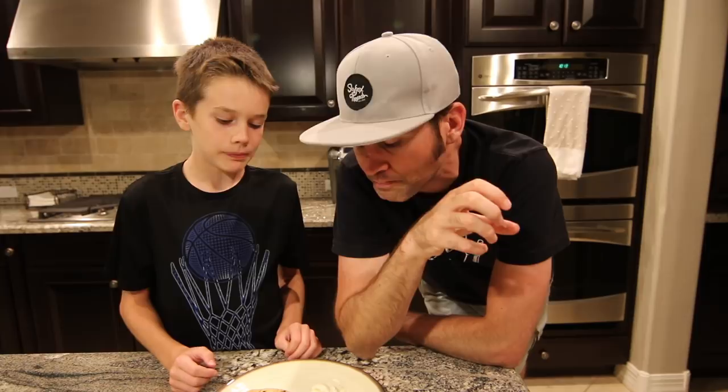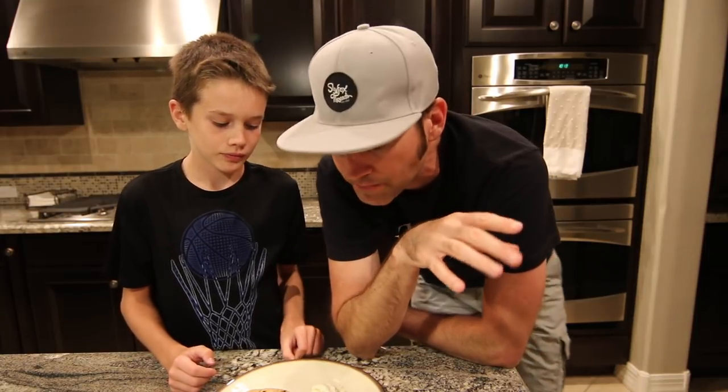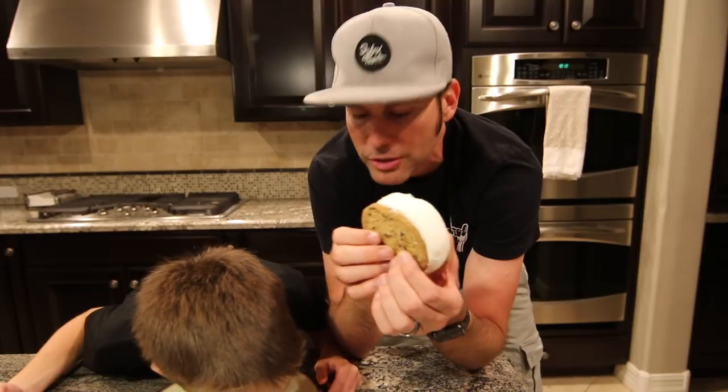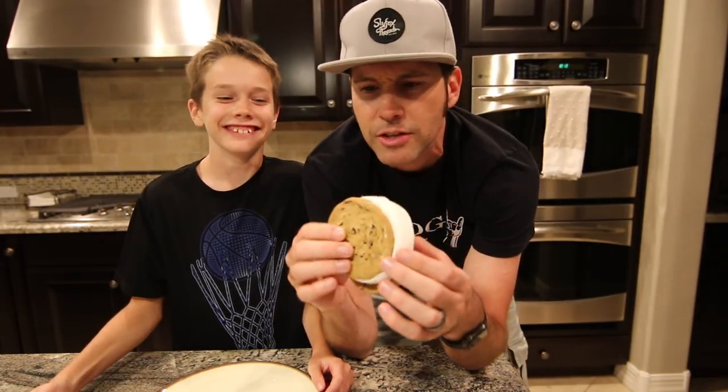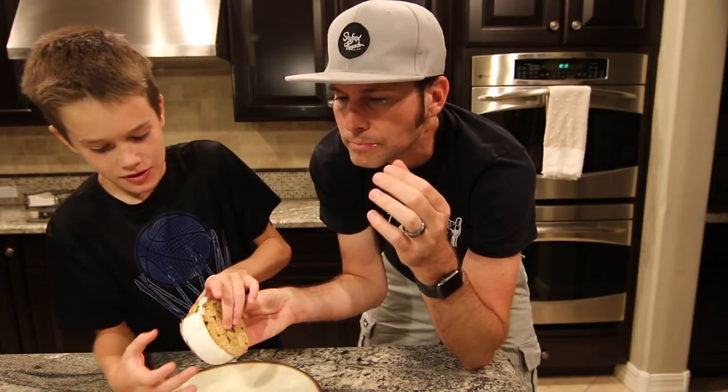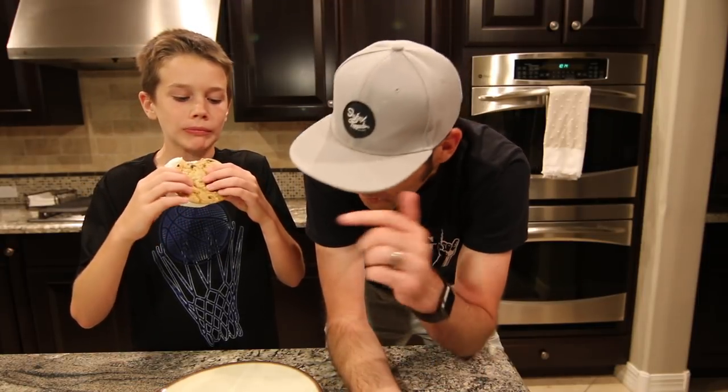Definitely a homemade cookie — it has that homemade cookie taste, but the cookie is like crispy. Like the bottom of the cookie is crispy. And when you think of ice cream cookie sandwiches, you think of like a soft cookie. That one's soft, right? With the store-bought, I taste more ice cream, which I like — the cookie is soft but what it tastes is like vanilla ice cream. With the homemade one, I taste the cookie.